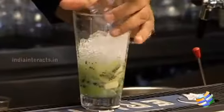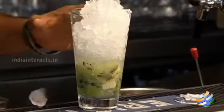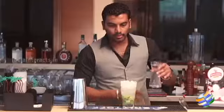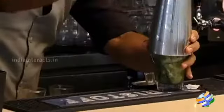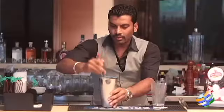Fill up some crushed ice, then add sugar syrup. Top it up with soda, and transfer it to the shaker for stirring.